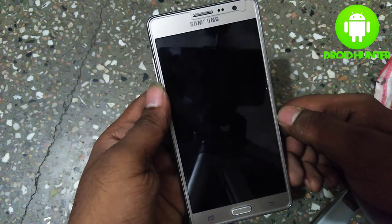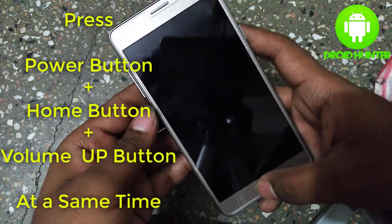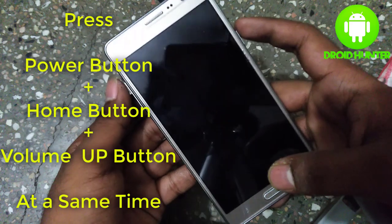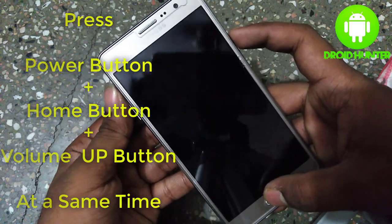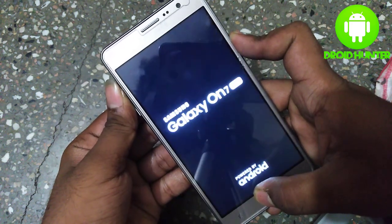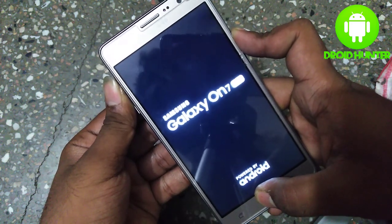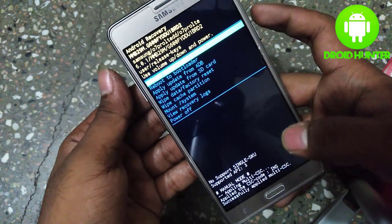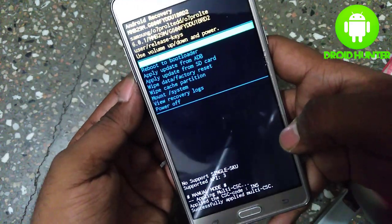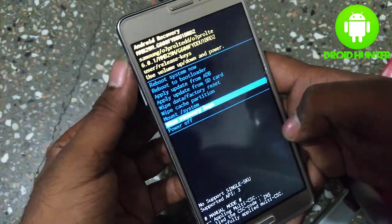You need to press the power button, home button, and volume up button at the same time to go to recovery mode. Now we are in recovery mode. Navigate down by pressing the volume up and down buttons.